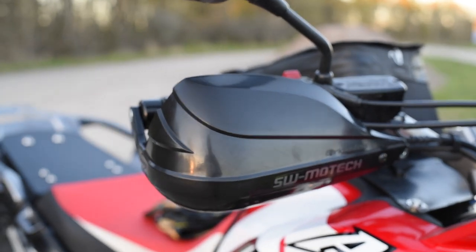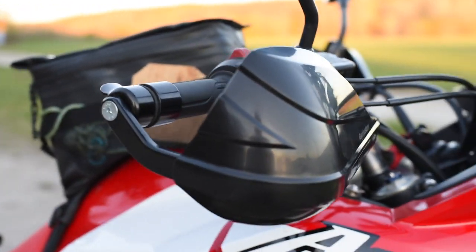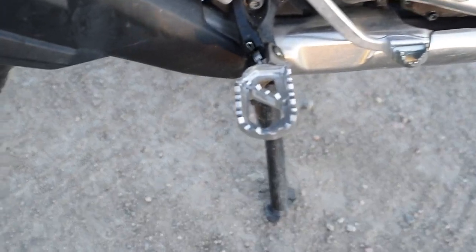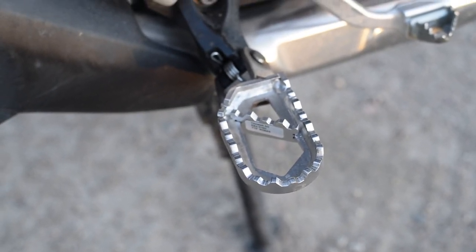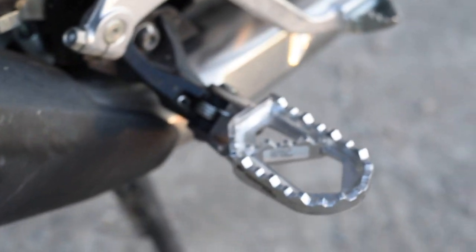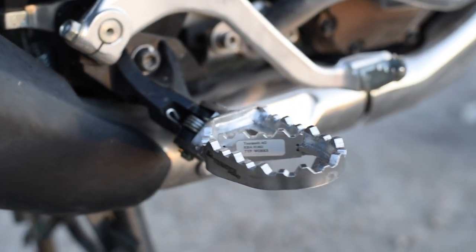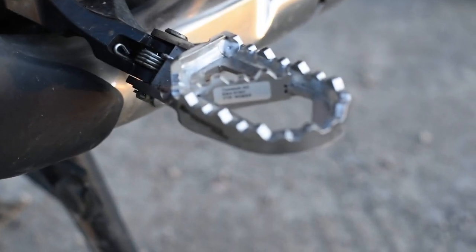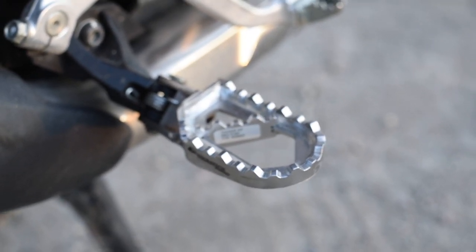You also see the same handguard on the other side of course. I just realized when I rode here — which was the first time I'm using them — that they actually give nice wind protection with the summer gloves I was wearing. Moving downward, you can also see that I have replaced the footpegs. Those are also from Touratec — the best value for money in that case. They are quite a bit wider than the original Honda footpegs, so for standing riding they give you a much better platform for your feet.